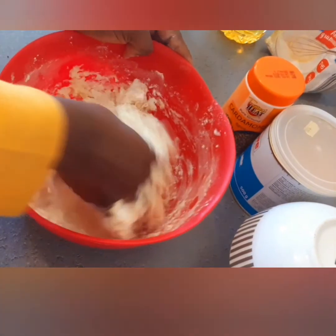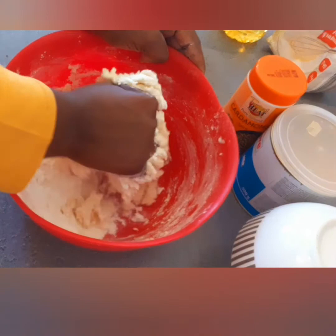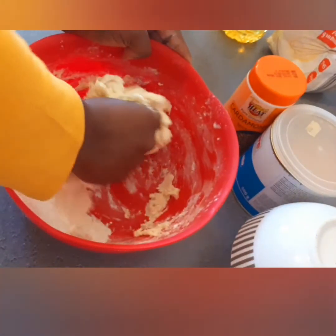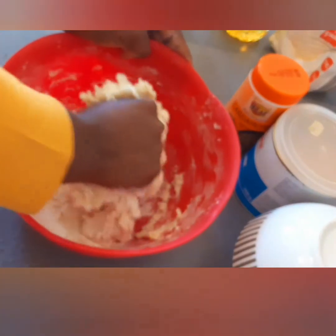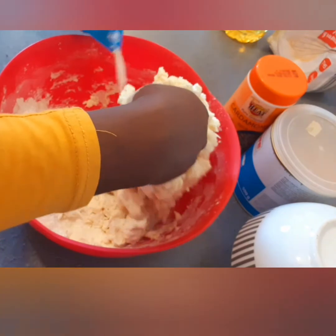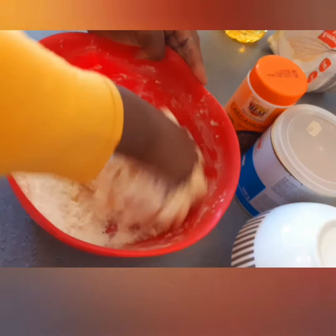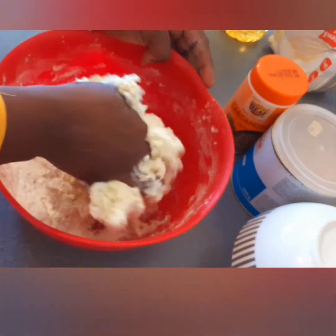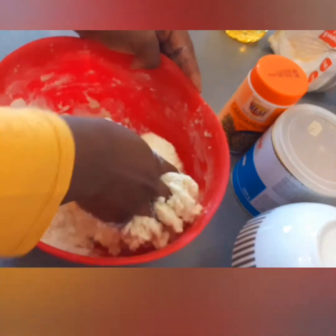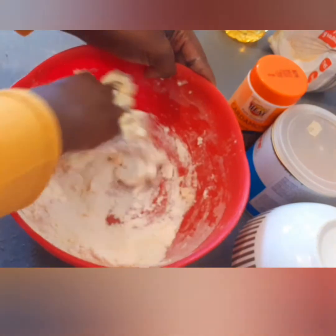After mixing the flour, there is flour, sugar, and milk. In place of milk you can use coconut milk, which is very good, or you can use water — it's okay. But I like using milk.